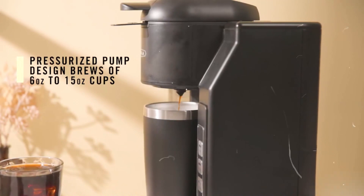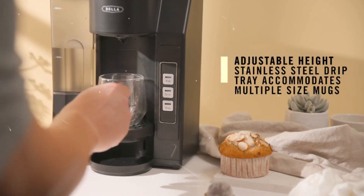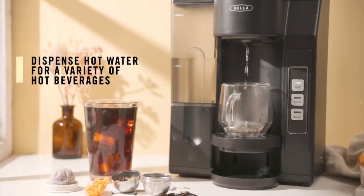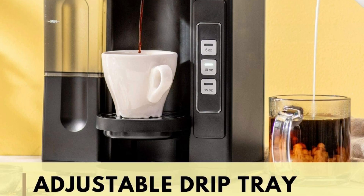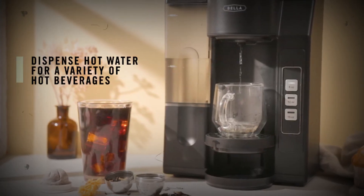Whether you're using a travel mug or your own breakfast cup, our coffee machines can fit them all. The detachable stainless steel drip tray is adjustable to any height, so you'll never have to worry about spilling on your countertop again. The hot water dispenser lets you prep everything from tea to oatmeal in minutes.